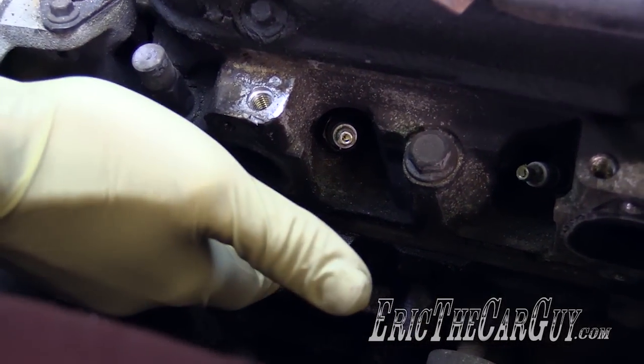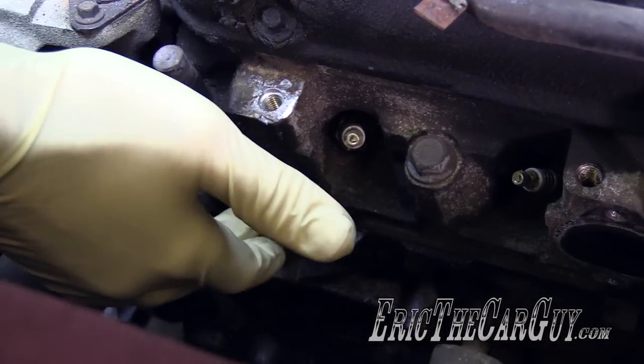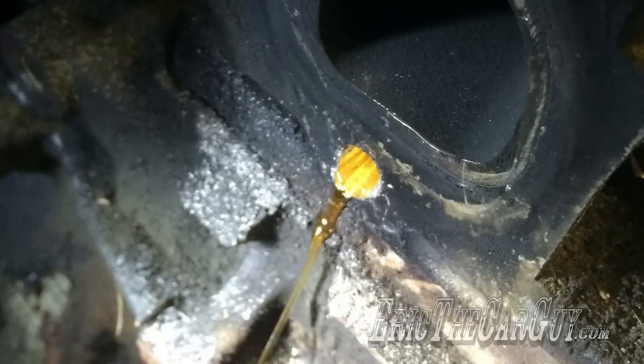Now the other day I started drilling out the lower hole here, but in the process inadvertently drilled into the coolant passage, which, for lack of a better word, that sucked.